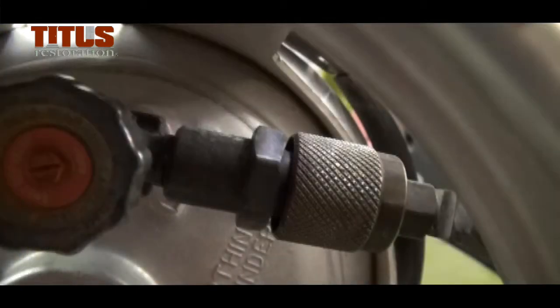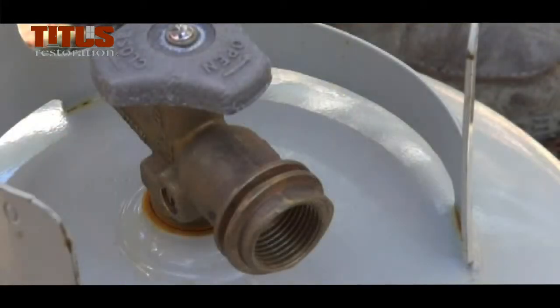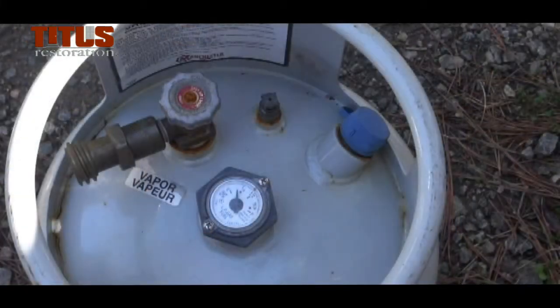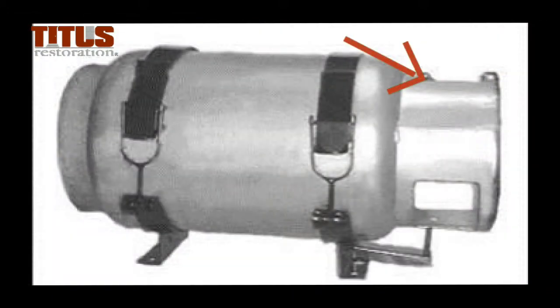There are two types of tanks. This tank does not have an automatic shutoff. On every tank you will find a relief valve, a bleeder valve to read the fixed liquid level gauge, a main fill valve, stamped dates, protective collars, and foot rings.